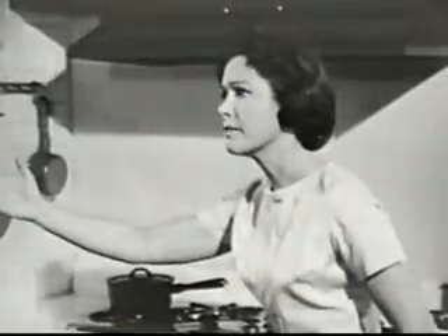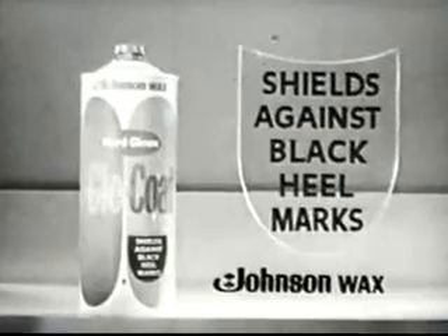Hey! Where are you going? I need a shield at my house! Hard Gloss Glowcoat. It shields against black heel marks.